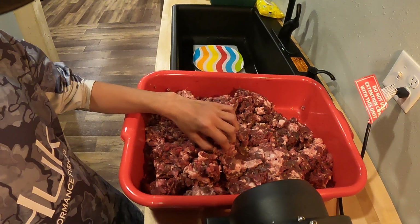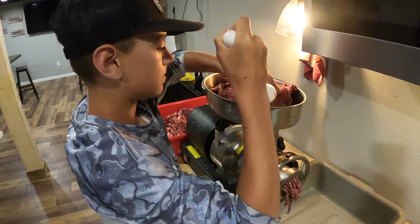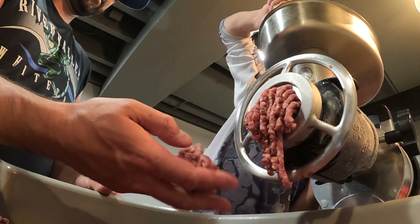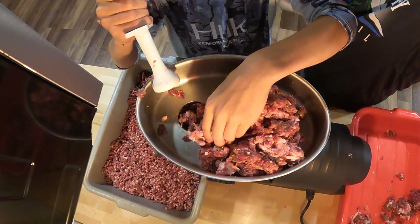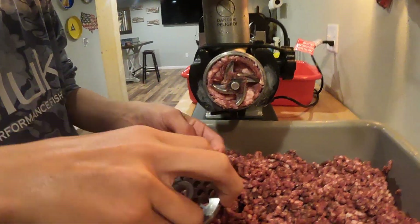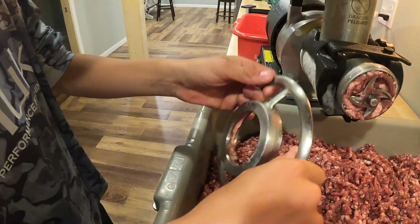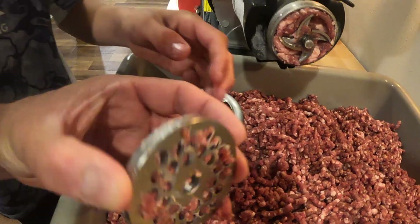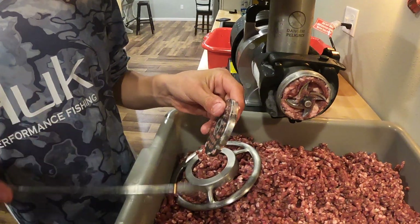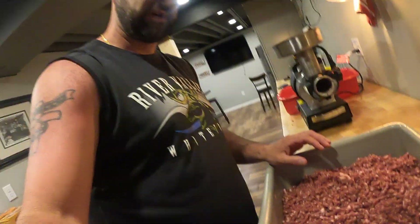We're back — we just pulled the meat out of the freezer after about 45 minutes, just to let it re-cool. We finished up our second grind and it looks really good. The 7 millimeter cutting wheel is just about perfect for this application — way better than the smaller wheel I was using before, which clogged up a lot more. Here's our finished meat now.